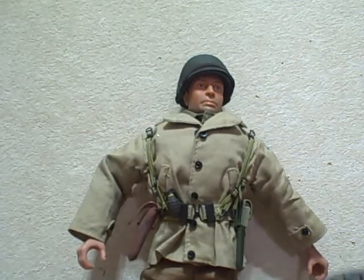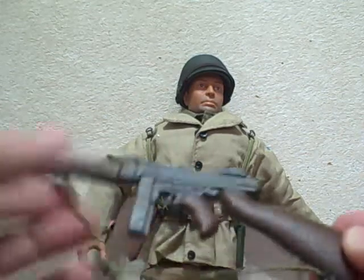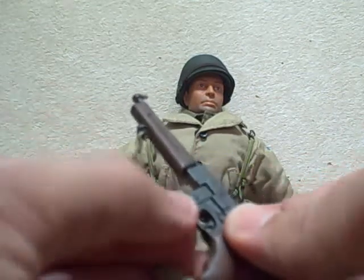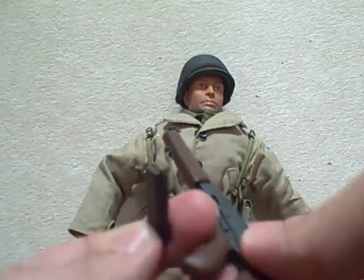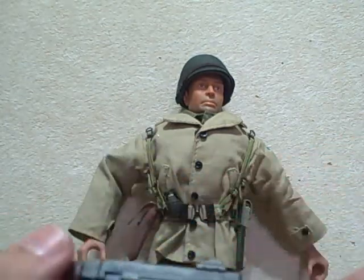The Thompson machine gun has a strap. The magazine comes out and you can see a bullet in it — easily slides back in.